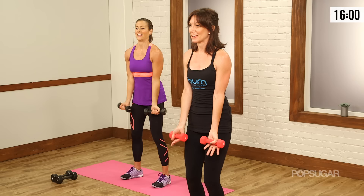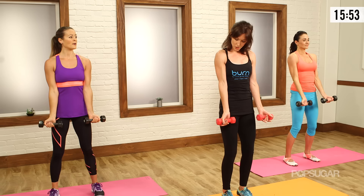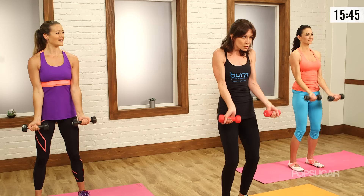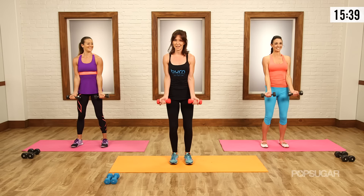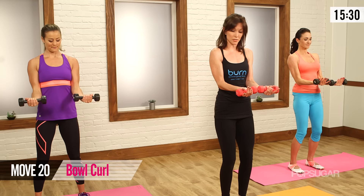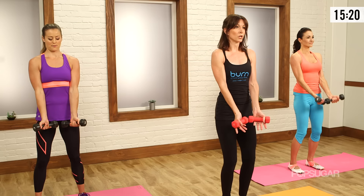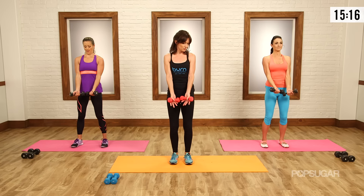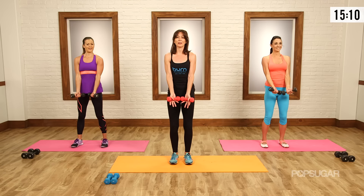Now we get to work our biceps. You can go heavier for biceps. With biceps, like everything, you want those elbows to be in at the side and your wrists to be long. Don't use your wrists or your forearms — really grip your weights, squeeze them, work those forearms. Three more, two — bring it halfway down and hold. Roll the shoulders back, soften the knees, pull the abs in. We're going to connect the weights. Angle your thumbs up slightly so you're making the letter V, or imagine you're holding onto a bowl. Drop and lift — maintain that V the whole time. Definitely targets a different part of the bicep. Three, two more.